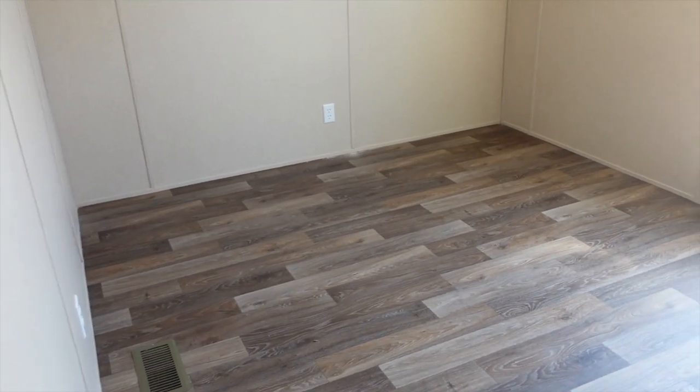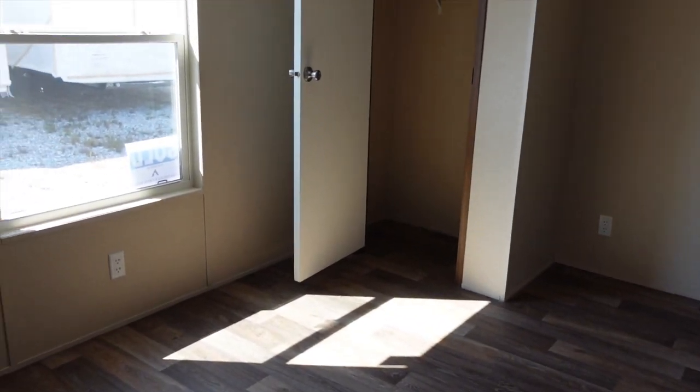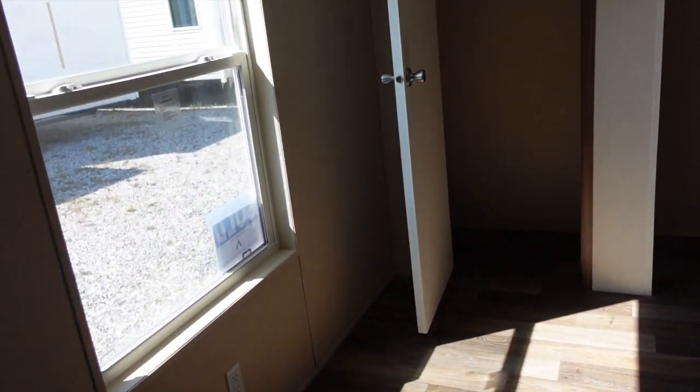Big, big room back here. This is guest bedroom number one — no carpet in this guest bedroom. Got a standard closet right there, lots and lots of space in this bedroom.